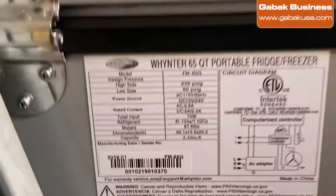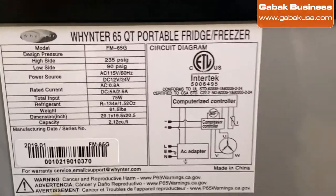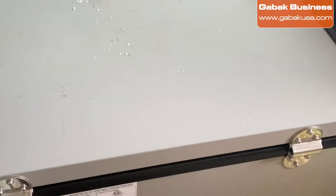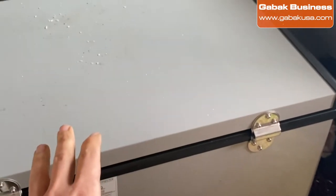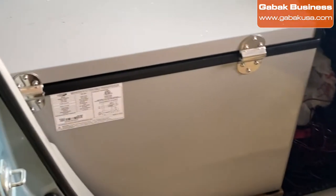I'm using the Winner 65 QT. For now, this thing works great. The only bad thing about this is it doesn't have a light inside. I'm going to show you how to clean it, and I'm going to upgrade it for something better.